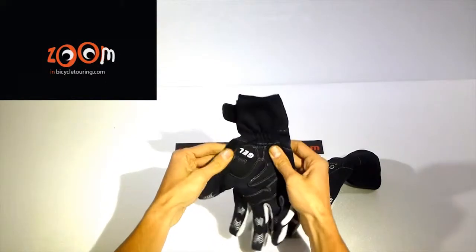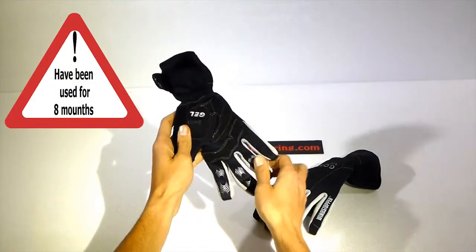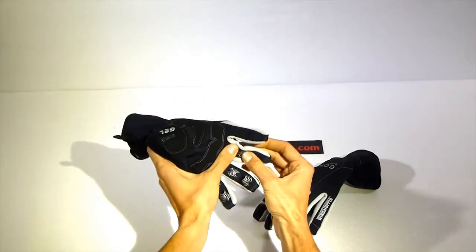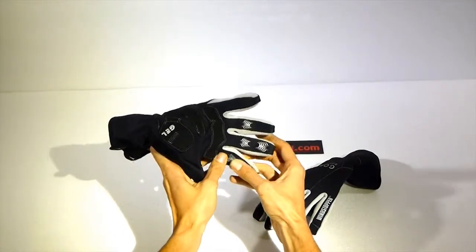It's made with a Windstopper membrane, and they have gel padding on the palm of the hand. They also have silicone-coated fingertips on the fingertips.